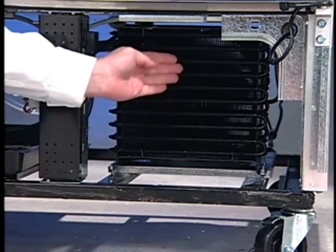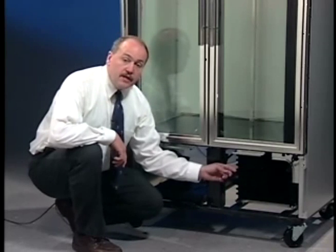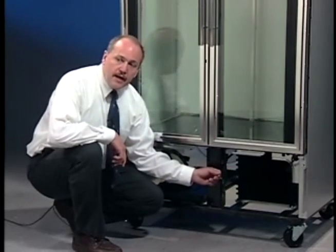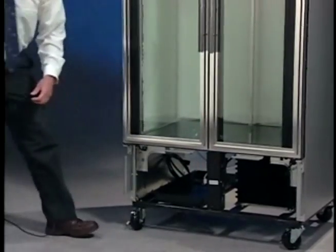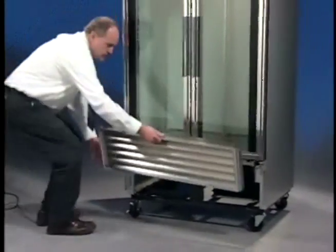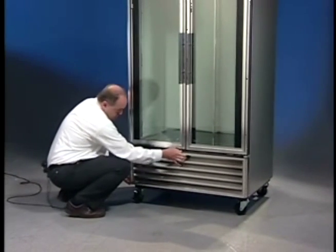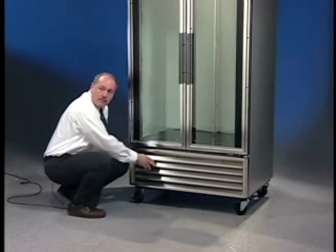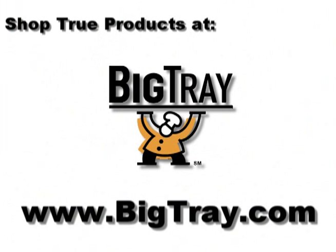Now that the condensing unit is clean, the unit will operate much more efficiently and save you dollars on those costly utility bills. Now that we have the condenser clean, we're ready to put the grill back on the unit and start it back up. Make sure that you put the screws back in each one of the corners of the grill and you're ready to start.